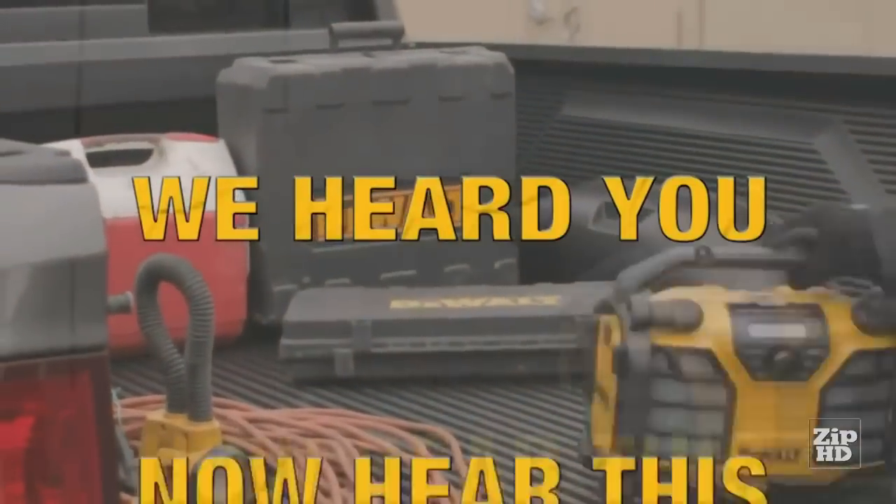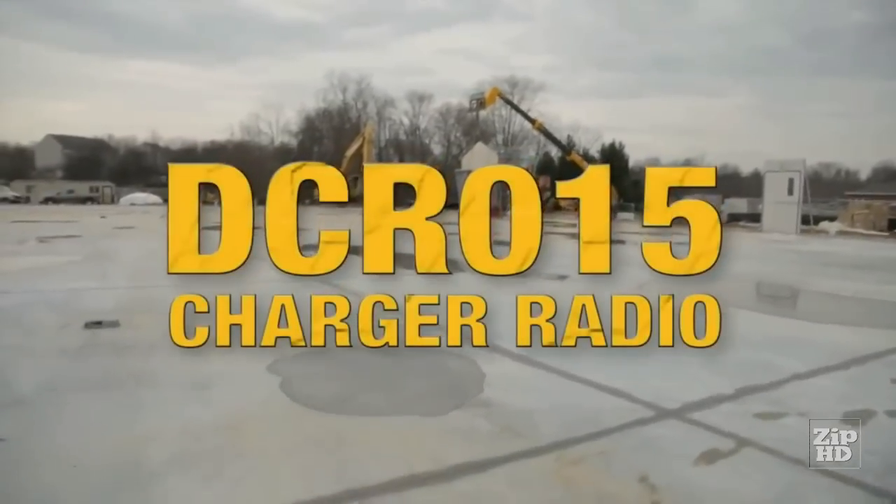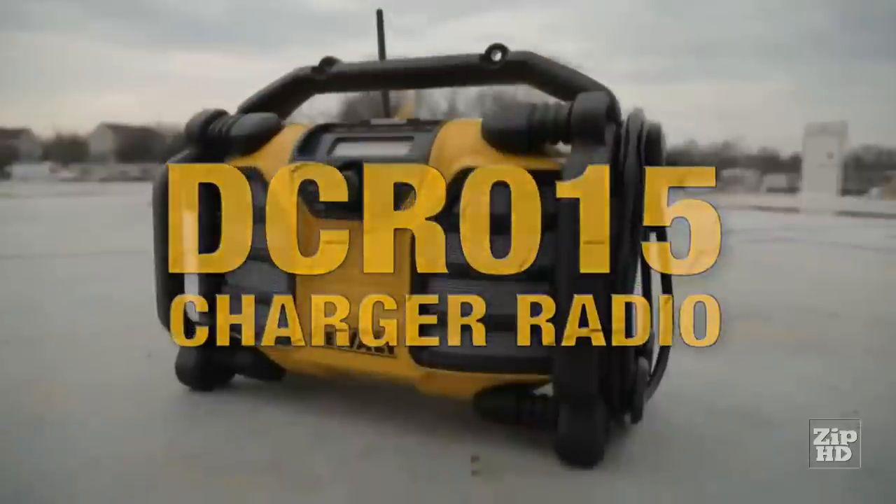We heard you. Now hear this. The DCR-015 Charger Radio. Powered up and ready to work.